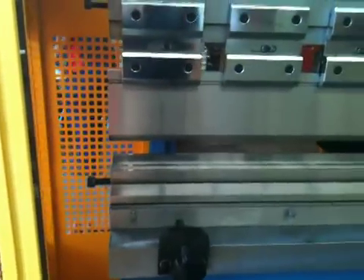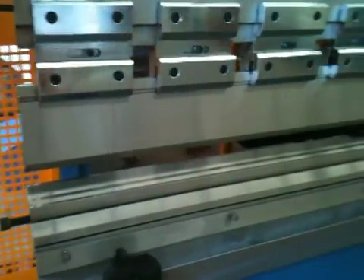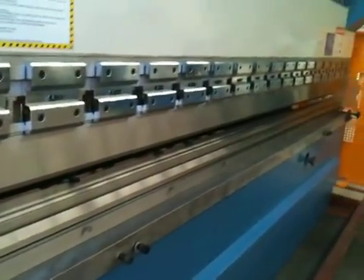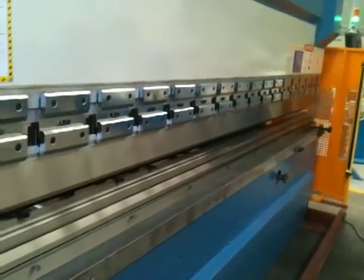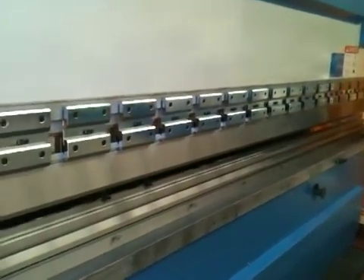Fitted standard with top and bottom tooling. Asset also supply and stock a very large range of knife tools, radius tools, offset tools, goose neck, and a huge range for your folding applications.